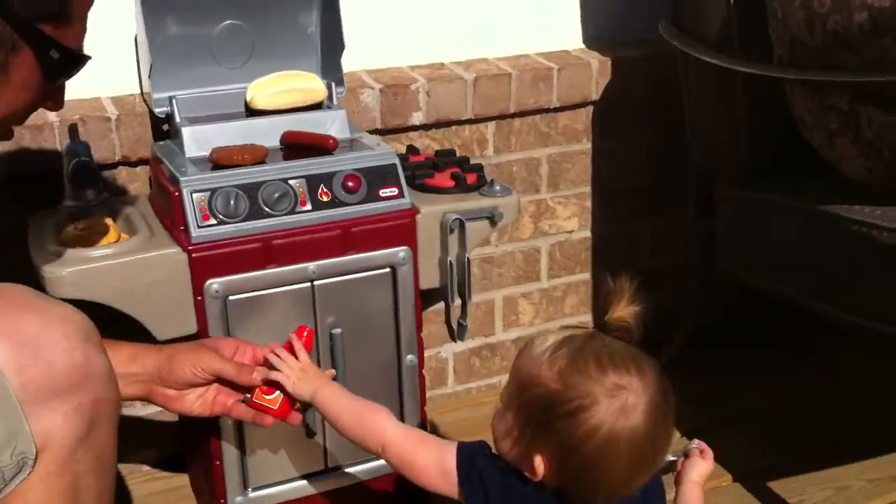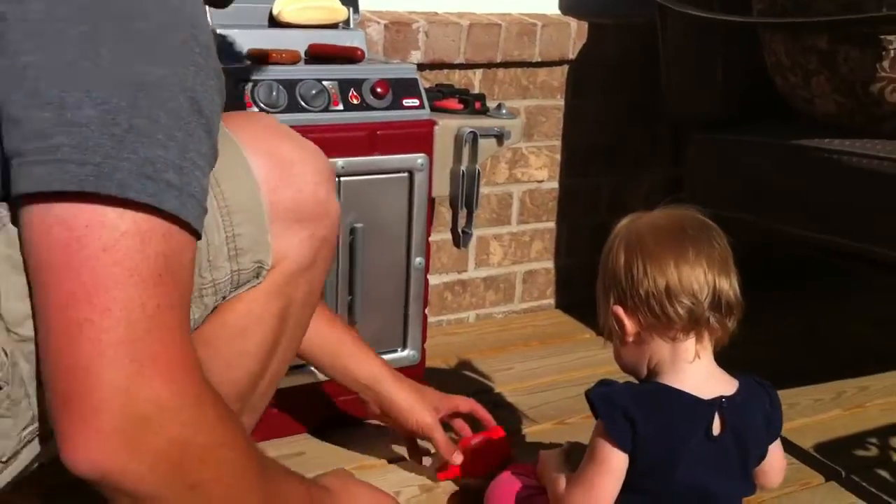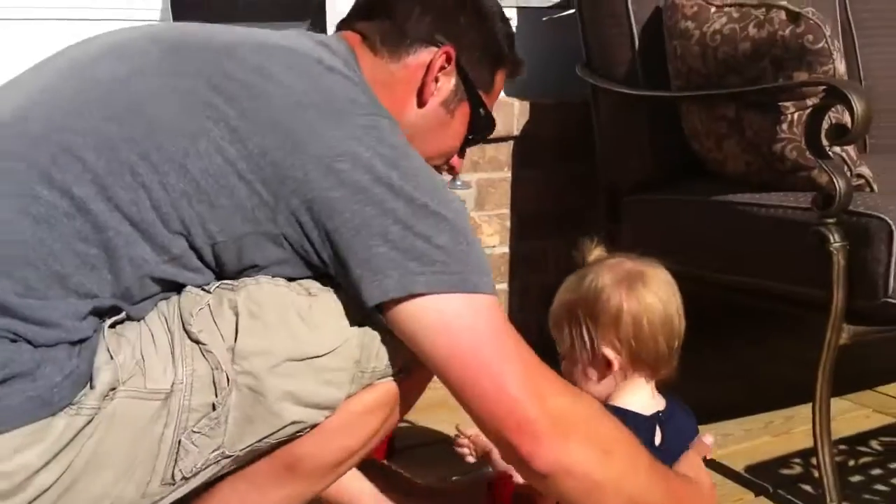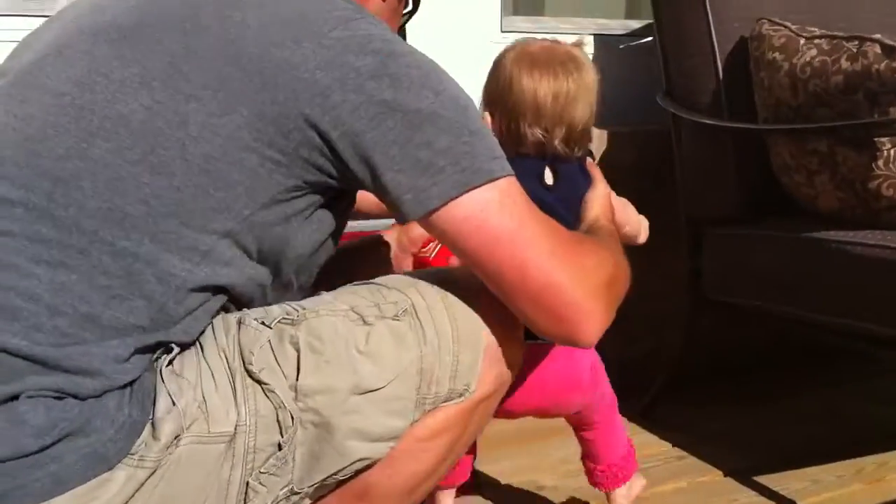And then you can use ketchup, but you only put it on the burger. At the Bennett House, we don't put ketchup on hot dogs. Just mustard.